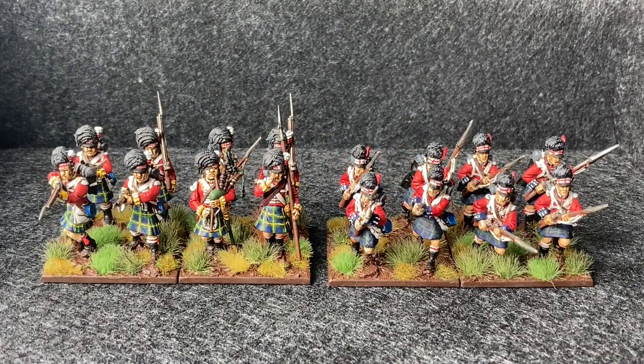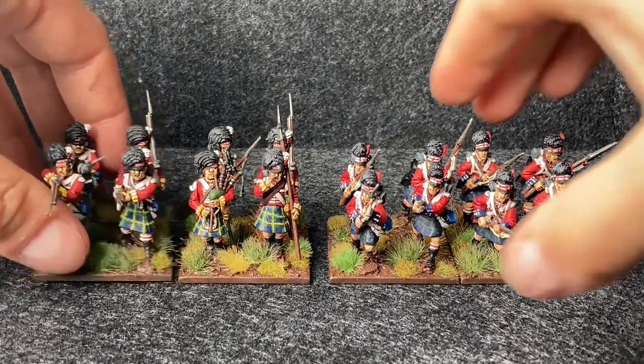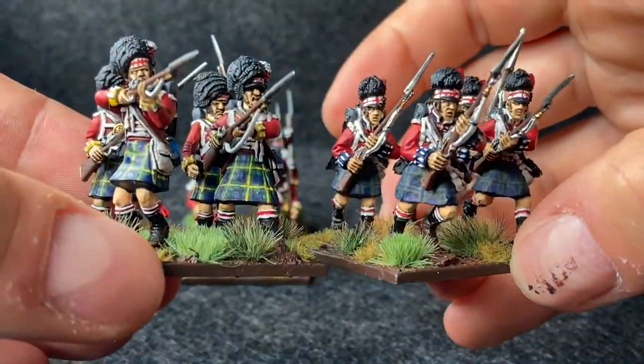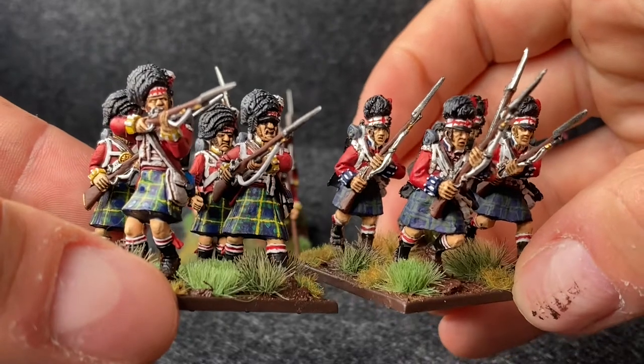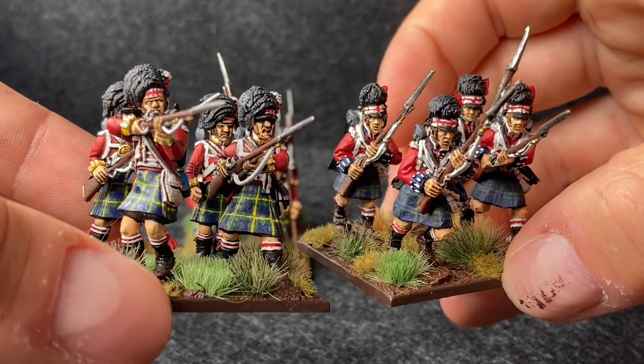Having done the metal Warlord minis first, I really enjoyed them, but they got quite frustrating at times because there are some really rough bits on the sculpts — it's usually where the right hand wraps around the musket. Coming to the plastic Victrix minis, the models are absolutely brilliant, so much fun to paint, and I'm so much looking forward to finishing that box off. In terms of scale, I don't know if you can tell from the camera angle, but the Warlord guys are slightly skinnier and slightly shorter than the Victrix ones. But they sit well together.